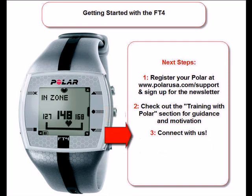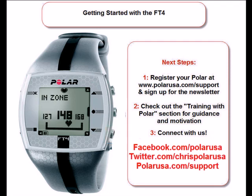And third, if you have any questions, remember that we are here to help. Connect with us through Facebook, Twitter, or by clicking on the Support tab on PolarUSA.com. Welcome to the Polar community, and we look forward to being your training partner.